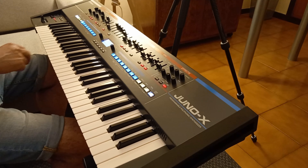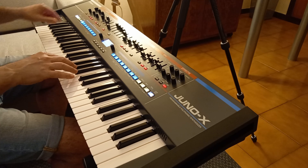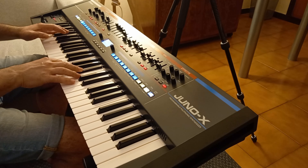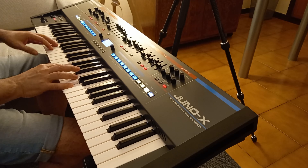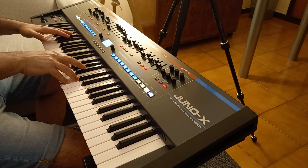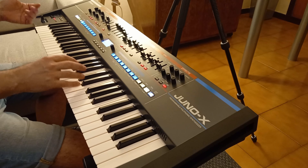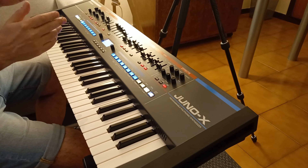And now let's see how it sounds in scene mode. As you can see, this is a static sequence, in the sense that it does not follow the pitch of the note I am playing, plus it plays in whatever area of the keyboard I press a key.